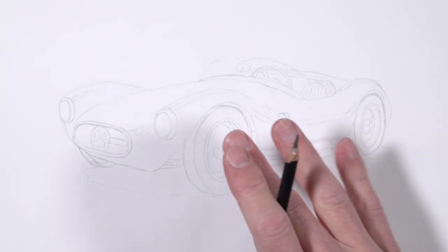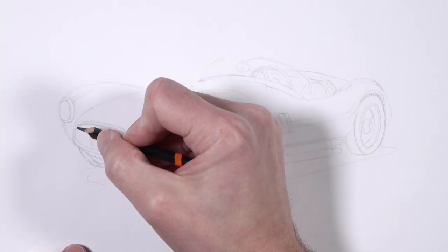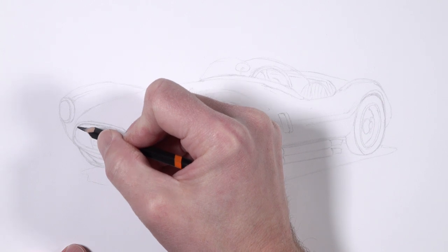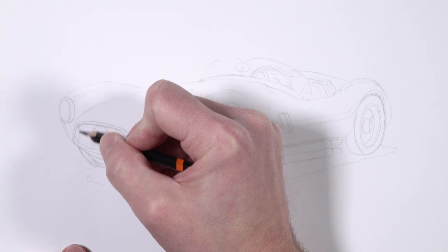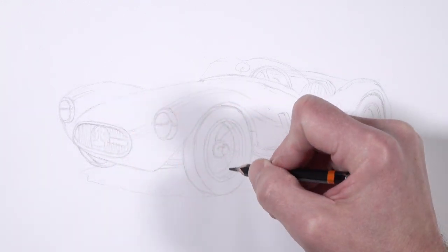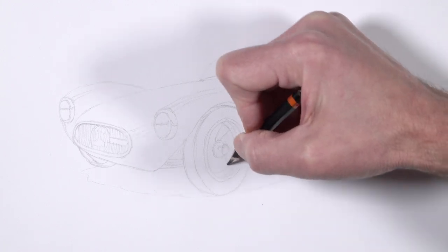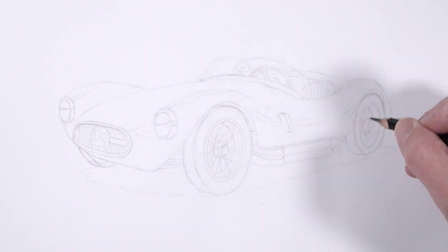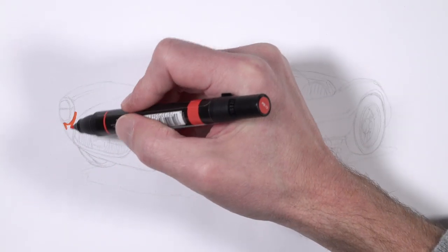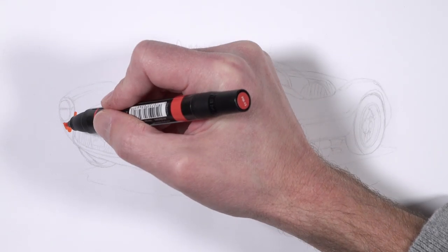We'll start here with a loose sketch on marker paper. I used a light board to transfer the reference photo onto the surface. Even with a light board transfer, you're going to still need to go back and add additional details and make some alterations. So I'm adding a few more details here before we begin with the marker and colored pencil applications. You don't have to be super accurate with all of these details since we're going to be rendering them with the marker applications.